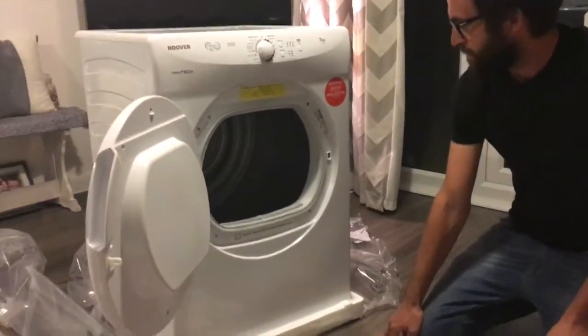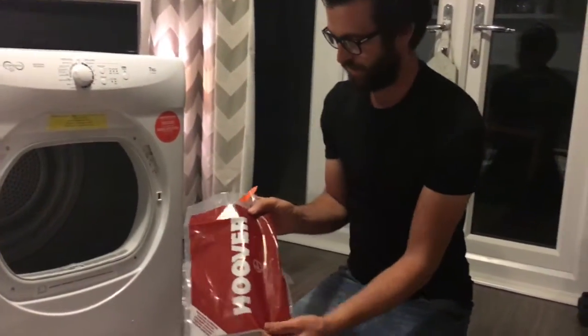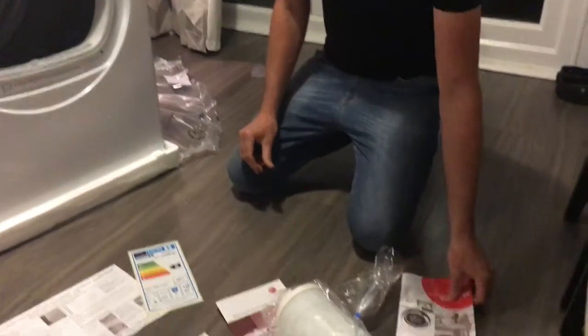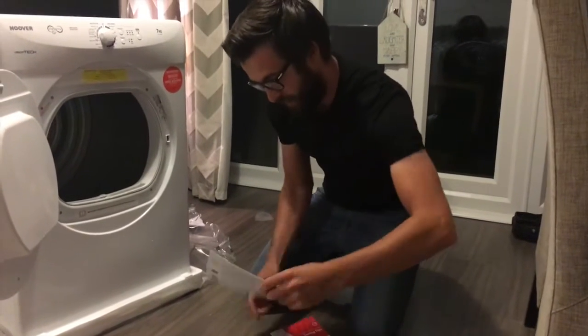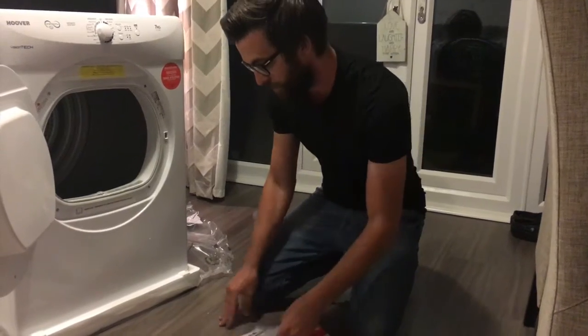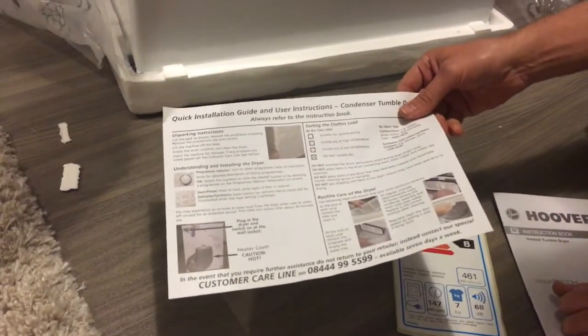So we've now got everything out of the tumble dryer that it comes with. Inside the tumble dryer was everything in this handy bag — you can put it all back in there and keep it together when you've finished installing. It comes with safety tips on how to use it correctly, a use guide to get it set up, and also a quick setup and user guide on top of the packaging just to get you started as soon as possible.